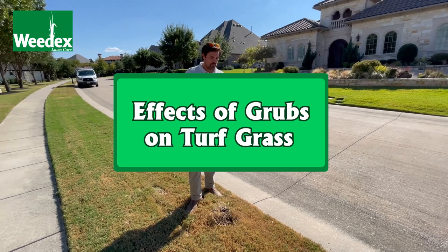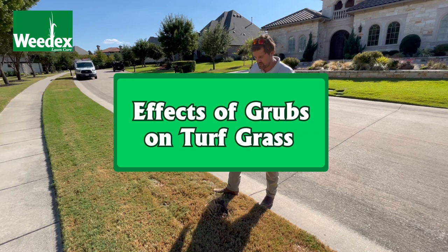Hi, I'm Brennan with Weedex Lawn Care, servicing the North Texas area. Today we're going to talk about the effects of grubs on residential turf grass, or just turf grass in general.